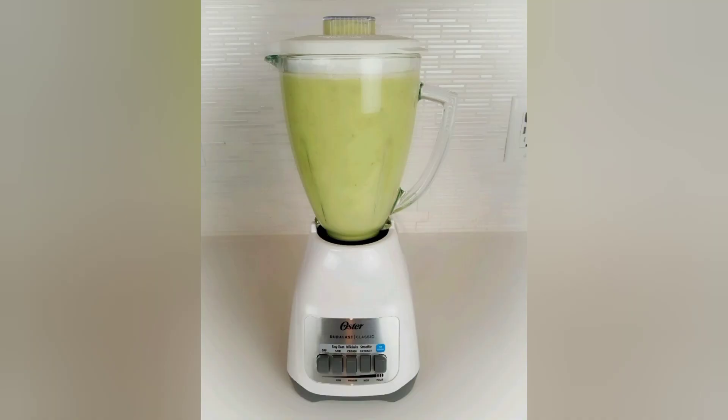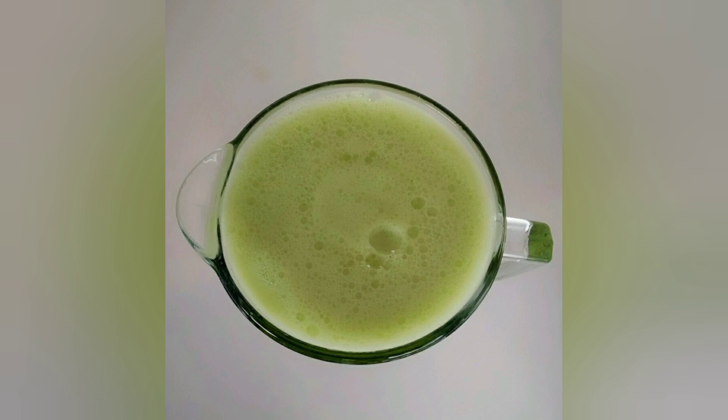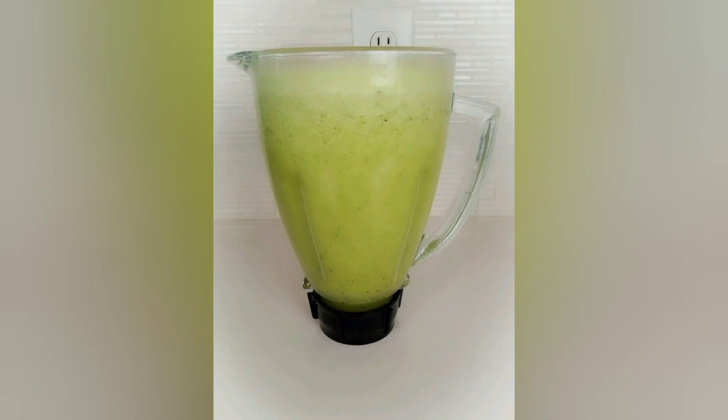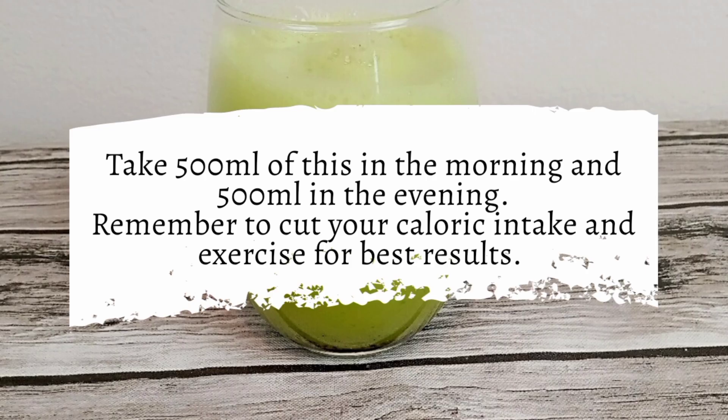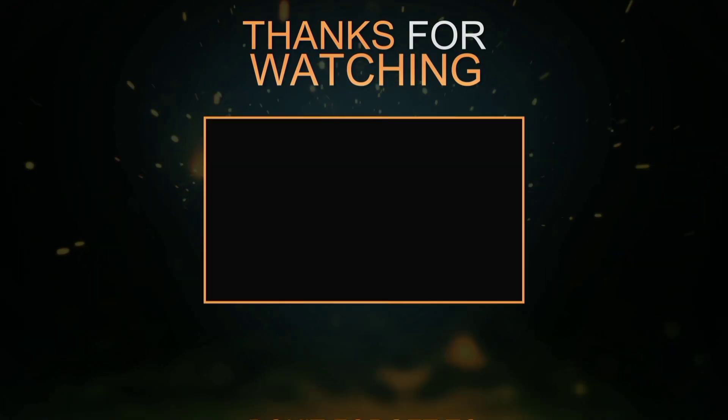Remember, we don't strain this — we're going to drink it as it is because we don't want to lose anything. We want to make sure we get everything in. Remember to add in the lemon juice. Drink 500 ml of this in the morning and 500 ml in the evening. Reduce the number of calories you take and please work out for best results.